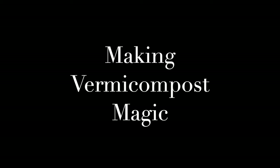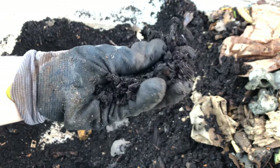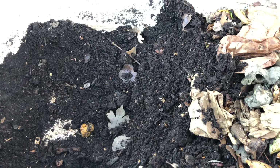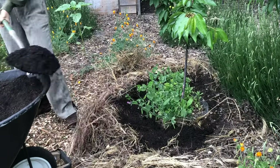In about six weeks or so, you may notice that all the bedding and food scraps have turned dark — that means they've been converted into a mixture of castings and composted organic matter. Now it's time to harvest and put all this super bioavailable plant nutrition on your plants.